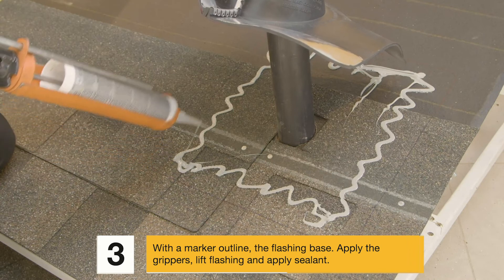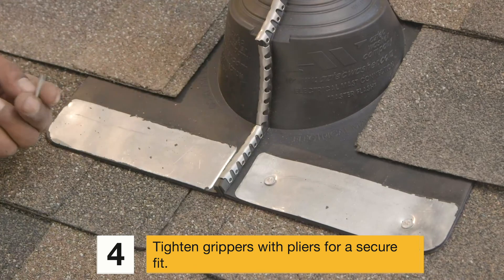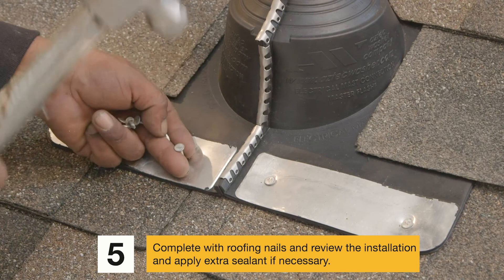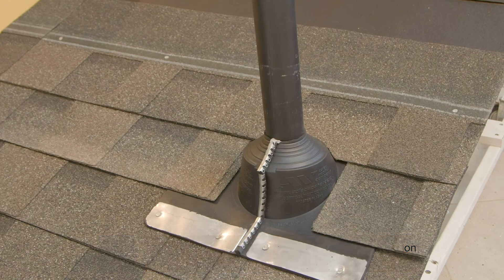Step 3: With a marker, outline the flashing base. Apply the grippers, lift the flashing, and apply sealant inside the base outline. Step 4: Tighten grippers with pliers for a secure fit. Step 5: Complete with roofing nails, review the installation, and apply extra sealant if necessary. Problem solved!